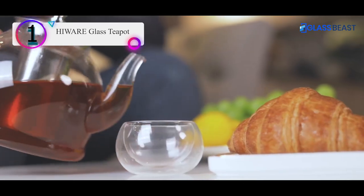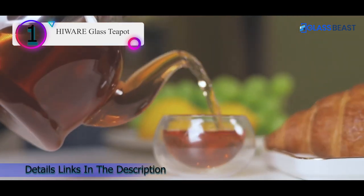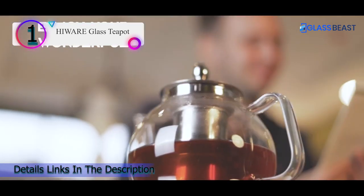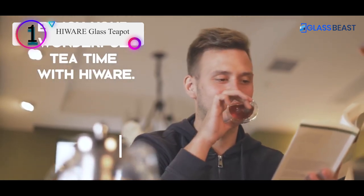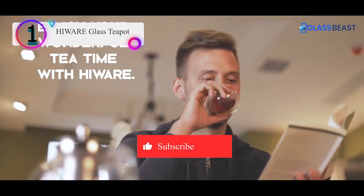The added advantages of this product are its ergonomic handle, non-dripping spout, and tight lid that won't fall out while pouring. Though medium-level heat is recommended for this glass teapot with infuser, it is stove and microwave oven safe.